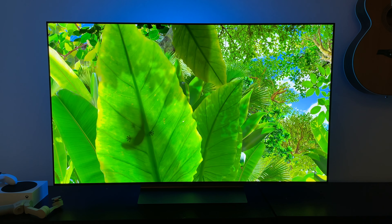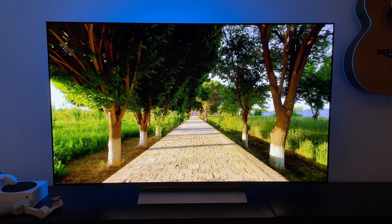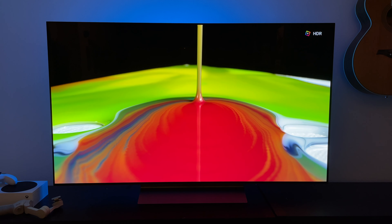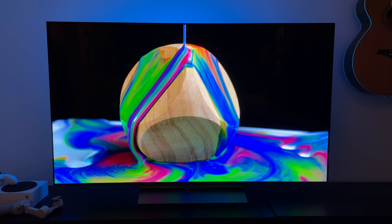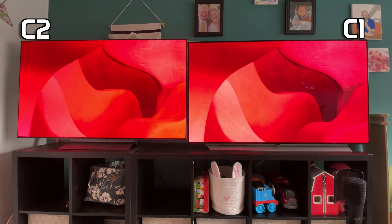First off the bat we have an entirely new design. I mean it's not entirely new — it's still a rectangle — but the back is different, the stand is different, and it is so much lighter. The weight difference is bizarre, even compared to this year's 48 inch. This TV just looks and feels more premium than the last one. The C2 ditches that super thin feel for something a bit thicker and more spread out over the back, though the TV is still thin. All of our ports are on the side of the screen, which means if you're wall mounting you don't have to worry about missing out ports on the back.